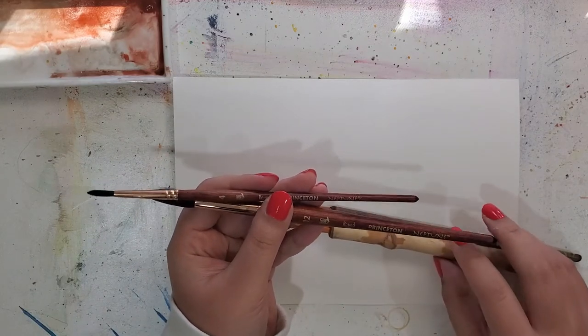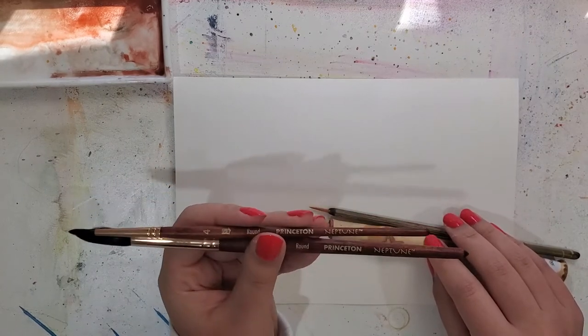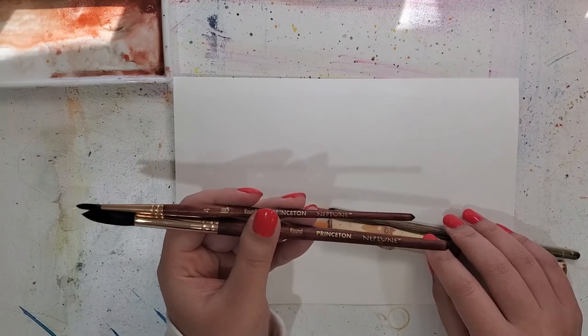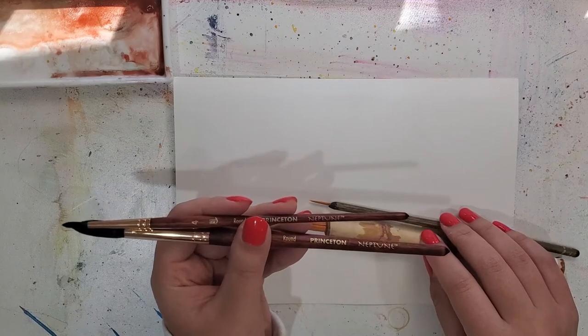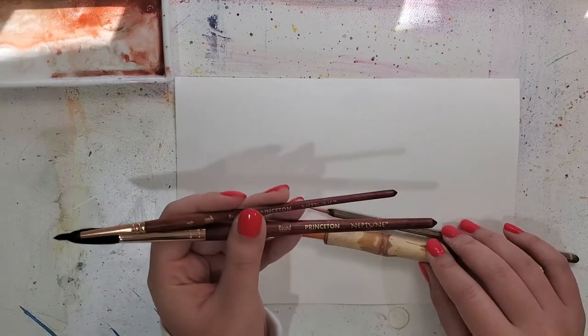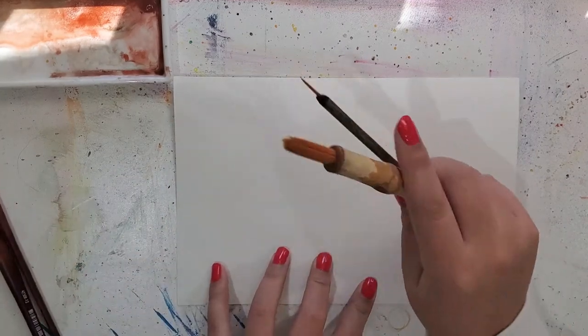I hope this video is helpful if you're considering these brushes, because they are quite pricey. I also want to compare them to some brushes I use a lot. I have these Princeton Neptune brushes, which I use quite often, and I also use my Jackson's brushes quite a lot. Those are really affordable, though shipping from Jackson's can take a while — I really recommend them as well.